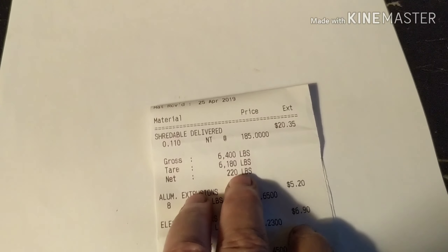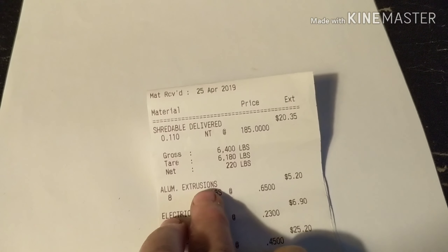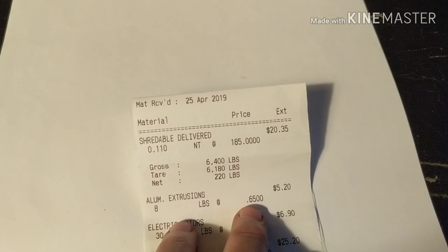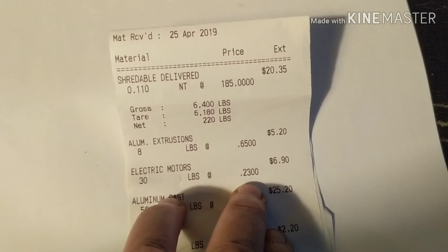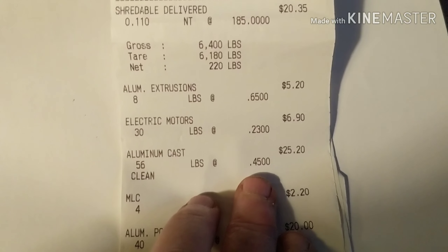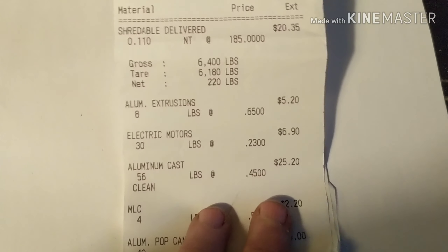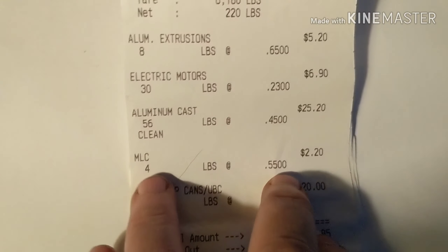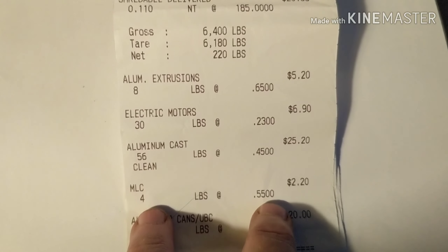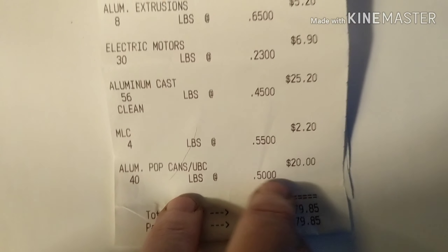I cleaned some more up in the yard. I had 220 pounds of shred steel at $185 a ton, so that was $20.35. Then I had a couple pieces of extrusion — three pieces, 65 cents a pound, 8 pounds, so $5.20. I had some electric motors, 30 pounds at 23 cents a pound, so $6.90. The cast aluminum I thought was dirty was actually marked clean — 56 pounds at 45 cents a pound, so $25.20. And I had some MSLC — low copper tubing — 4 pounds at 55 cents a pound.